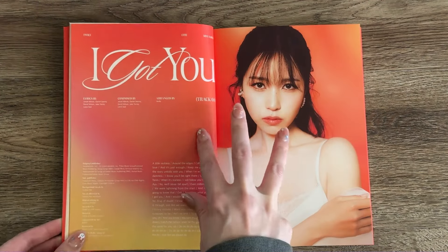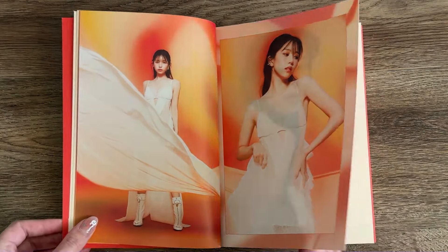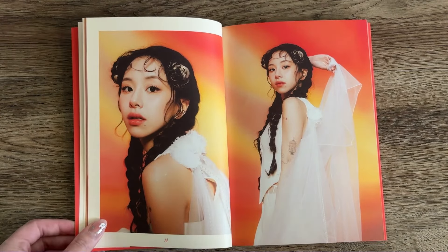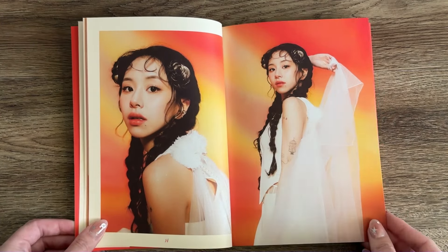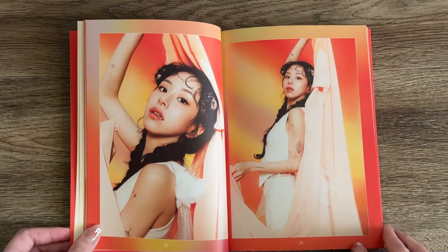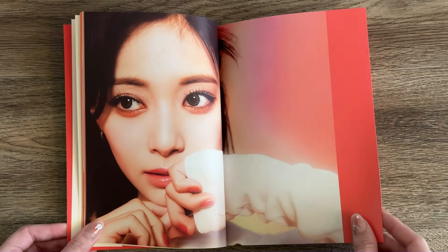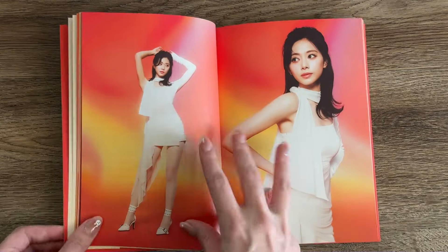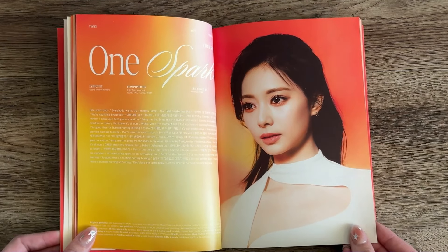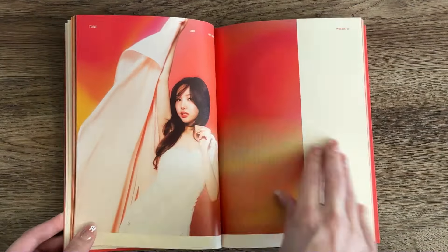So the first Target only had the Le Seraphim album and some digipacks. The second Target had two of the three photobooks and more digipacks — the first Target had only a Mina cover, the second Target had a couple of Mina and a couple of Momo. The second Target also had the vinyl. At the third Target they had the third photobook — the only one they had — and a much bigger selection of digipacks. I was looking for the Dahyun digipack but they didn't have it at any of the Targets, so I just picked up Jungyeon's since the photo cards are random anyway. I'll probably end up buying a few more digipack versions.